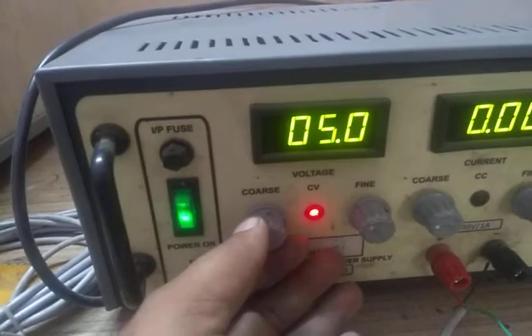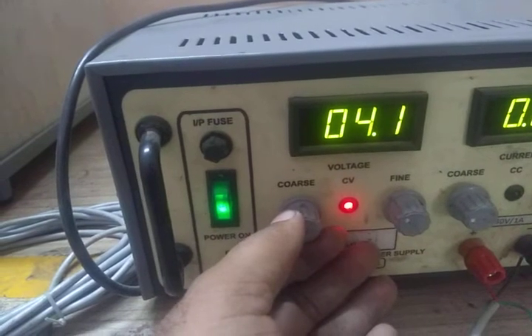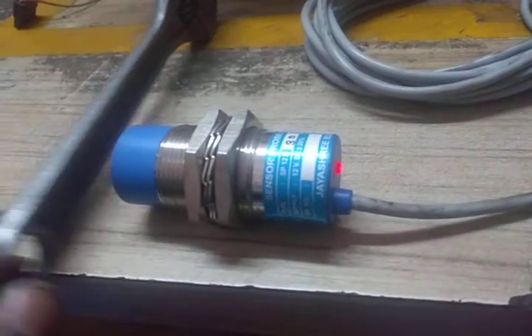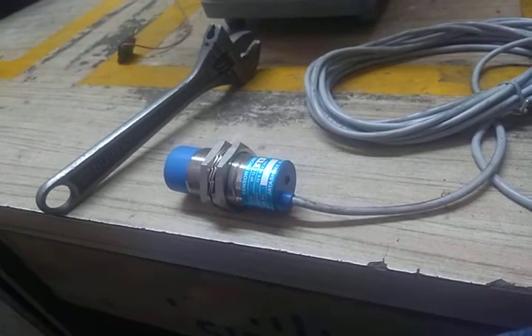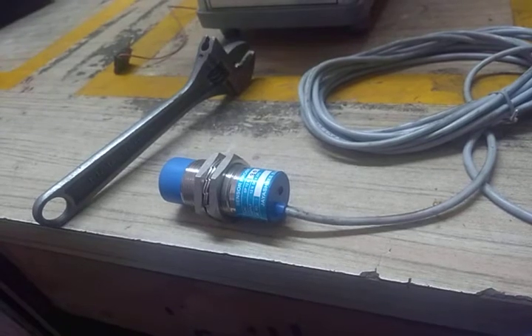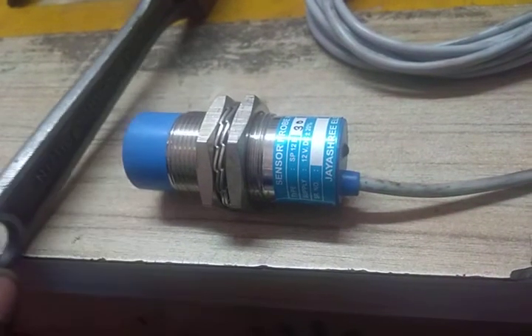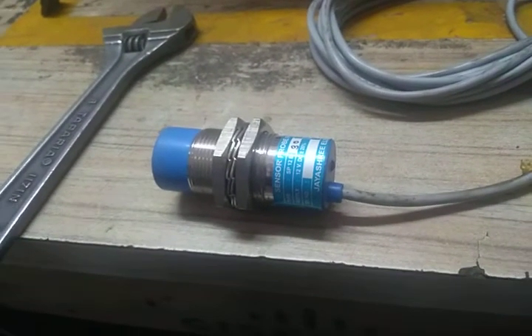Below 5 volts, it is not working. So the minimum operating voltage for this ZSS sensor is 5 volts, and the rated operating voltage is 12 volts DC. Perfect — thank you.